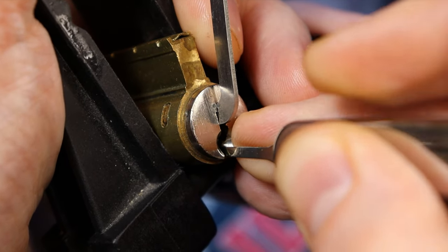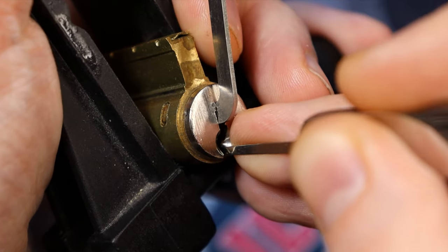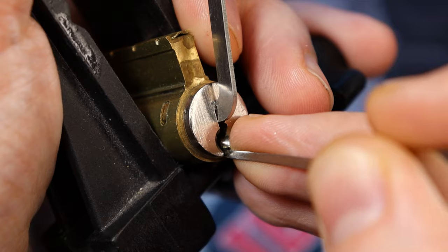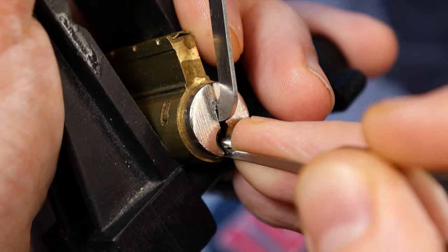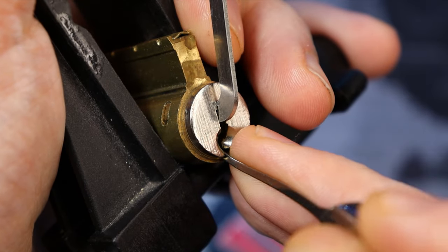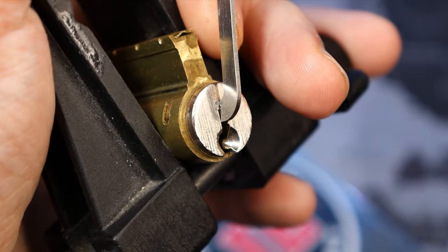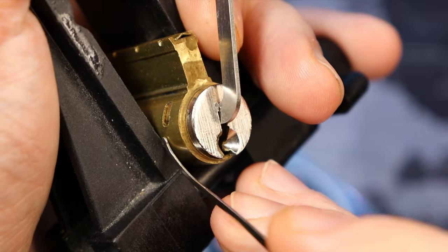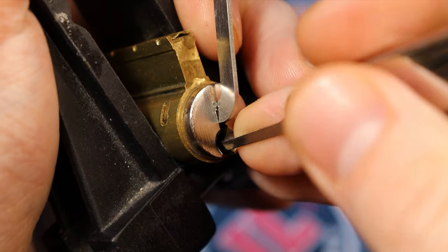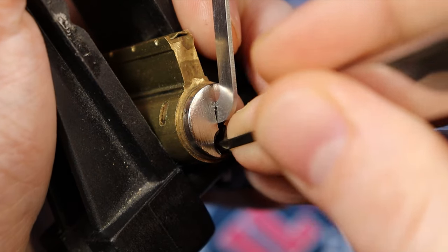There we go — and you see that big rotation. So now here is our little check pin right here on the side. That is the last thing we've got to do. So we go and find it. You can see how it's not moving freely when I accidentally bump it anymore — just sticking my pick in doesn't move it. So we've got to find it.